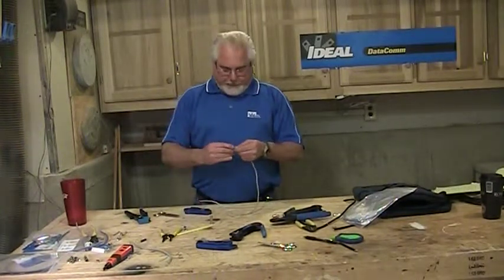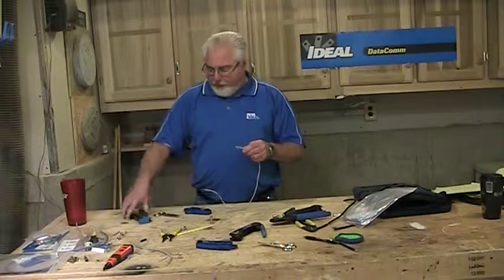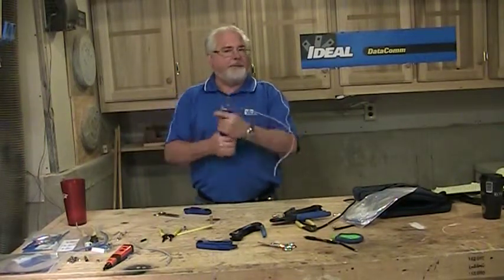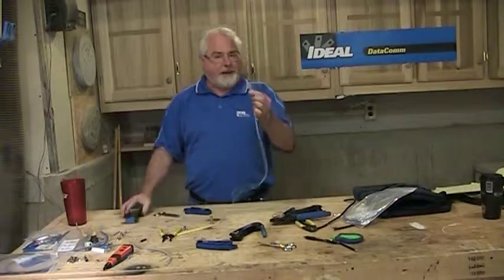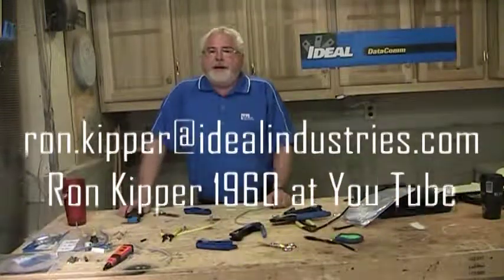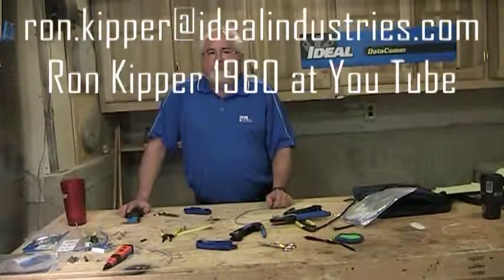At 10 minutes, that video is pretty long, but if you want to be able to put that modular plug on the end of that Category 5 cable in a fairly reasonable period of time and have it work right, I'd ask you to watch the video. I'm Ron with Ideal, and we'll see you next time.